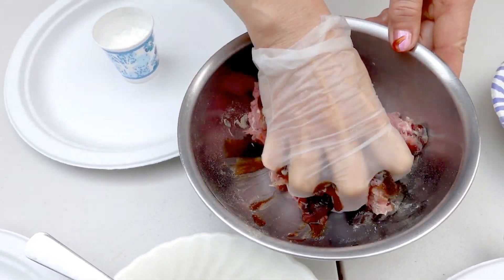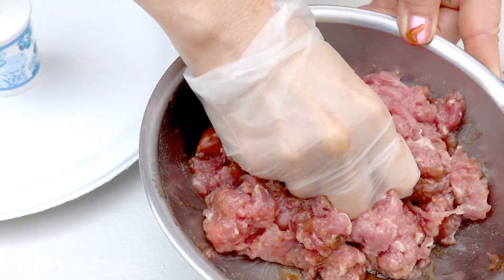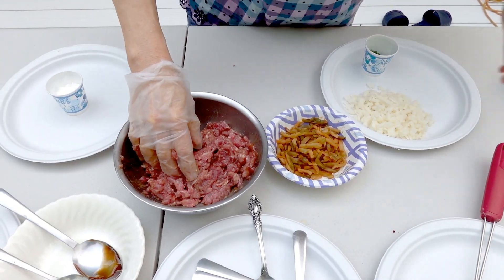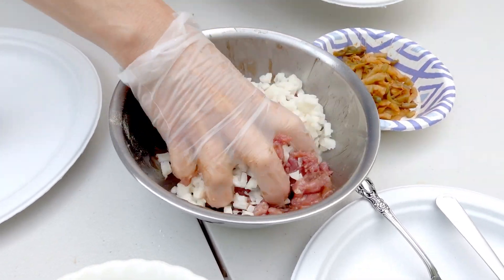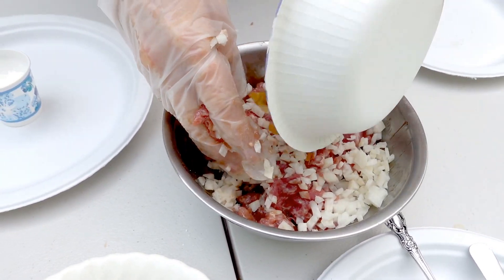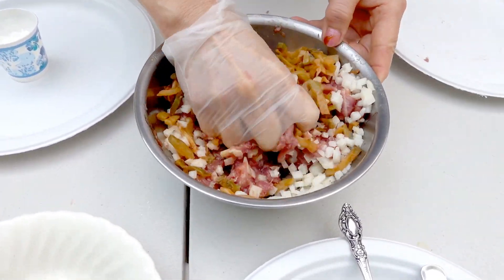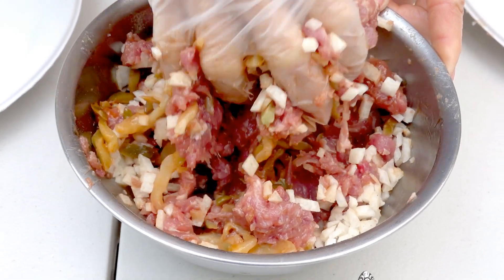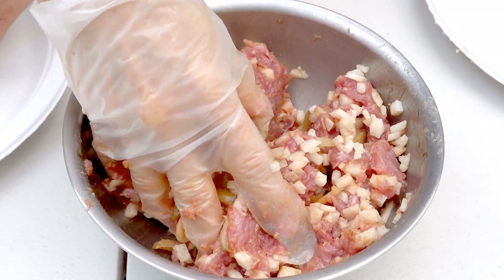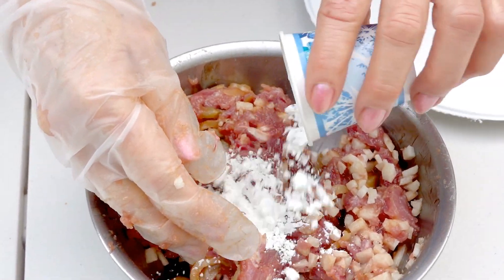So I'm going to mix. Then I'm going to put the jicama in it, and the relish. Then I'm going to put cornstarch in it — about two tablespoons of cornstarch.